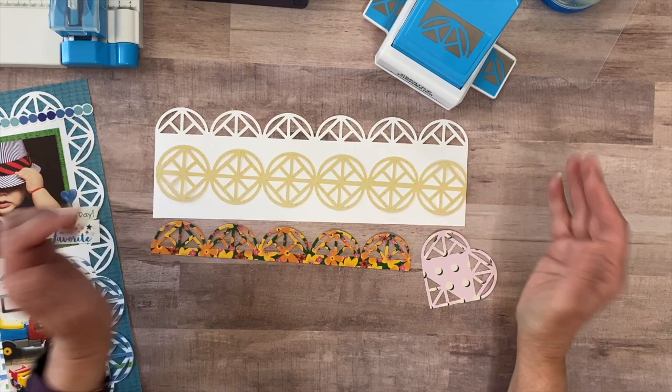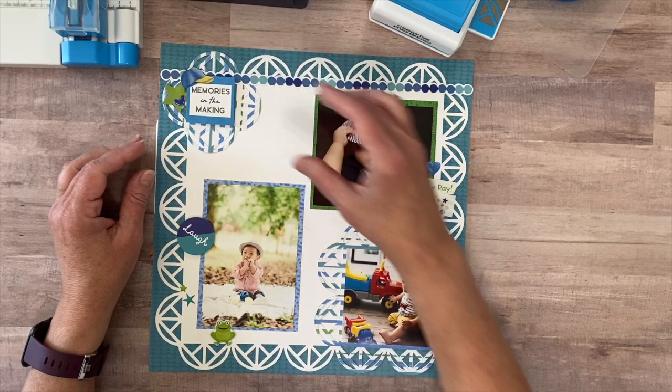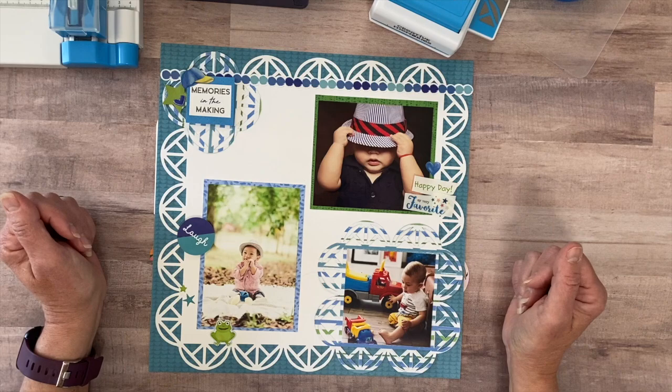That's a wrap for today's video. I hope you guys give this a try and especially give that geometric frame punch a try. That's it for today — talk to you next time. Bye bye.